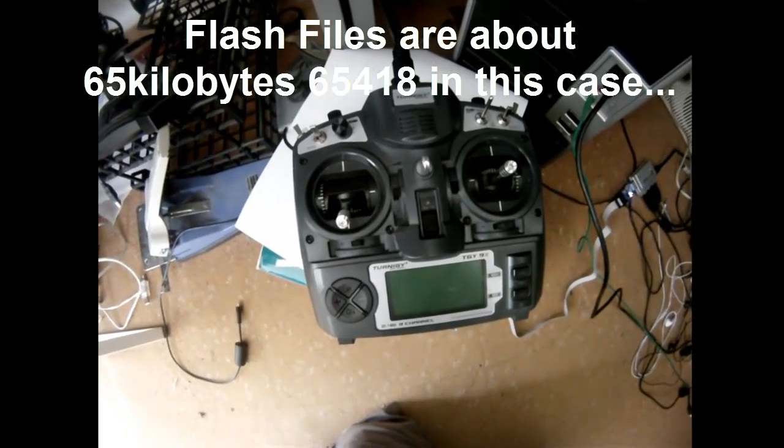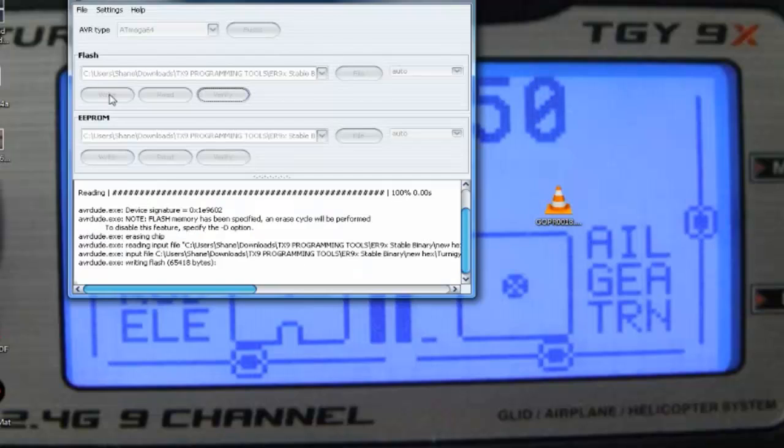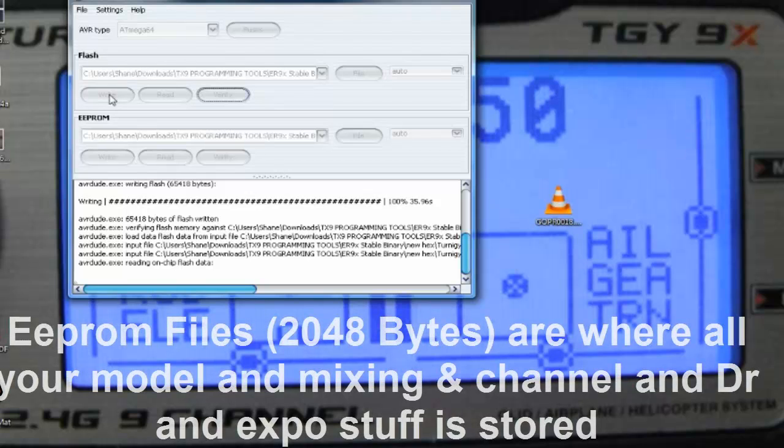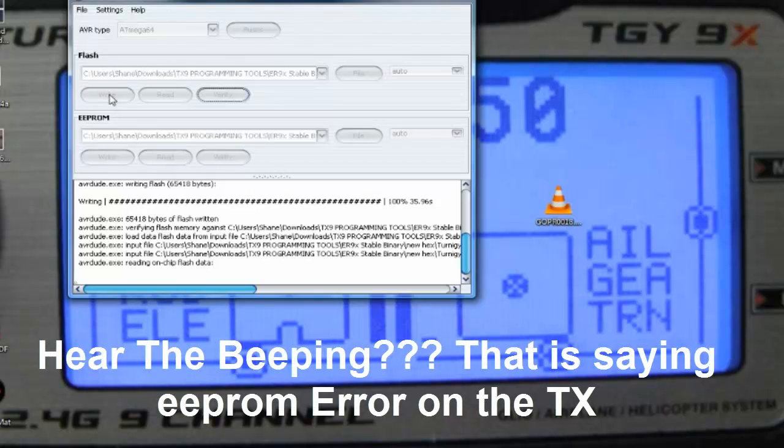It's reading now — the flash files are the big files, around 65418 bytes, which does all the configuration of the actual TX unit itself. Your actual configs of your models and stuff are all in the EEPROM file. The big file is always the one for flash, and the small file — only about 2048 — is the EEPROM.